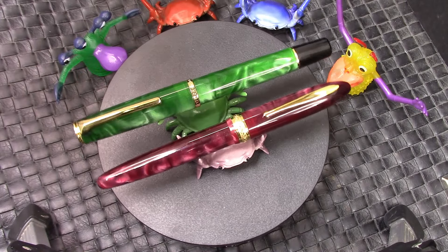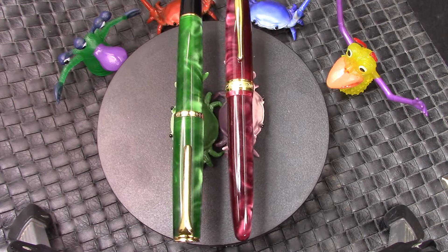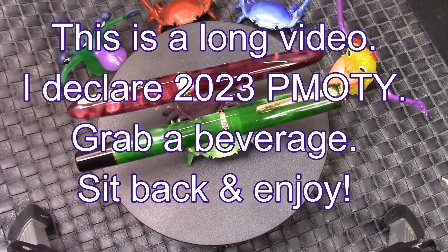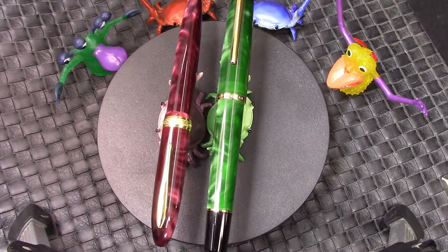Hello. Welcome back to another Pentalk. Thank you very much for tuning in and spinning that dial in my direction, and joining me as I explore the amazing, incredible, really beautiful wide world of pens.